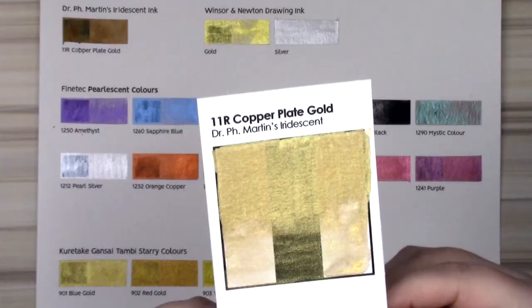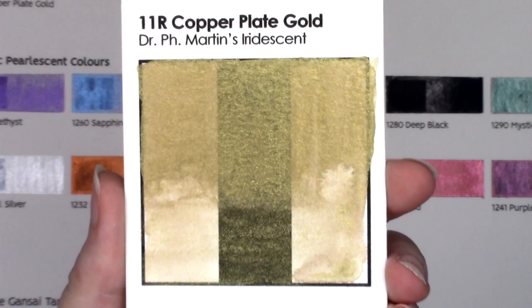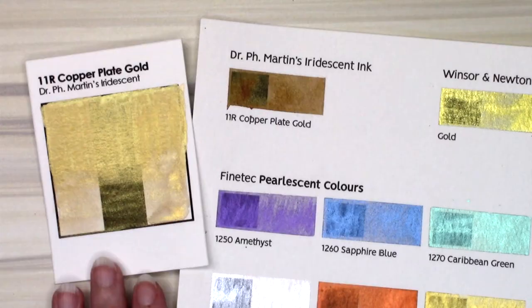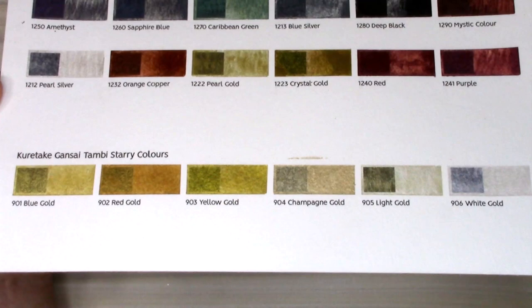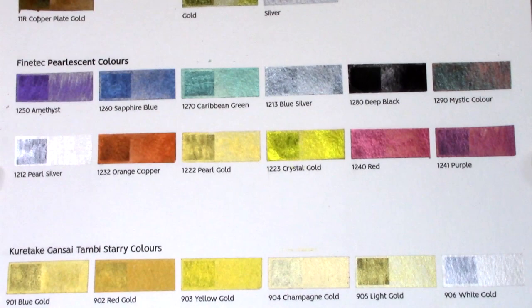With all the swatches dried, I noticed my swatch of Copper Plate Gold is incredibly dull and not very sparkly. I pulled out a previous swatch I've done to compare, and I think I just didn't mix it well enough. A lot of the inks do need to be mixed really well because the glitter settles at the bottom, and it also helps them be as opaque as they can be. Looking at all the finished swatches, it is crazy to me how much all of the golds can differ from one another. I would definitely recommend any of these inks and paints if you're looking to add gold to your collection. If you want a lot of variety, the Finetech Pearlescent Colors Palette has a rainbow of options, but it is a bit more expensive. If you just want gold, I would recommend the Gonsai Tambi Starry Colors Palette — it's cheap and has some great variety.